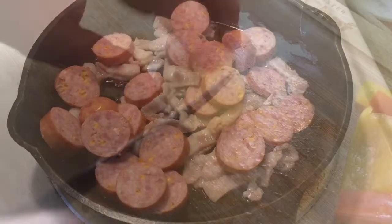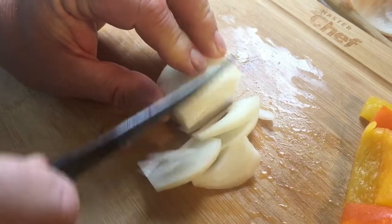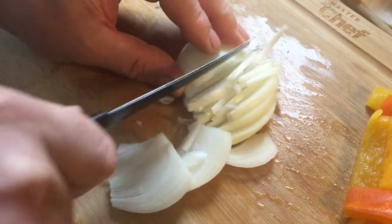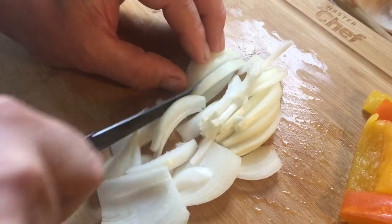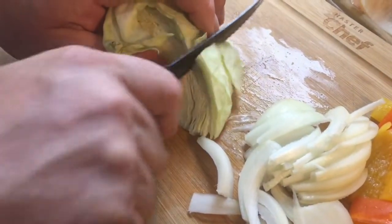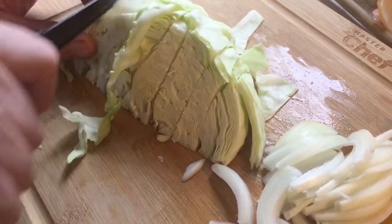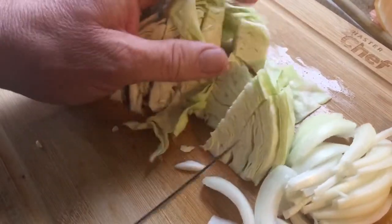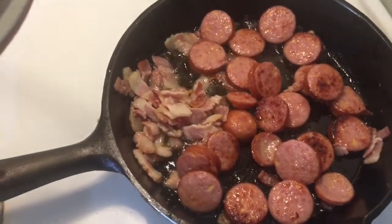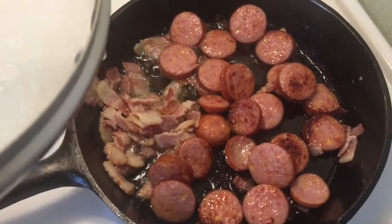I'll top up this stuff. Cabbage will slice like that and we'll get this in shortly. Okay, the sausage is in the pan and it's pretty well cooked up. I'll turn the heat down and start cooking all this stuff.